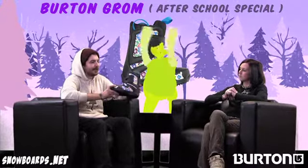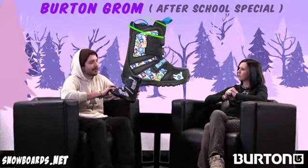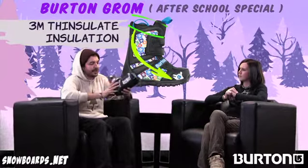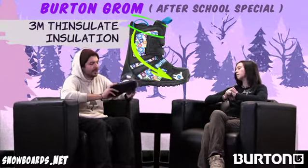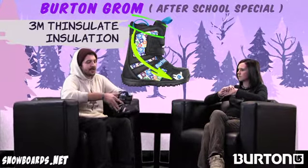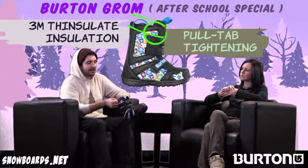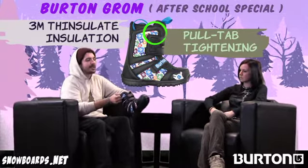You don't want to skimp on boots. These are the end all to comfort and also warmth. Even though it doesn't have a removable liner or anything, it's insulated with what we call Thinsulate, and it's just going to keep their feet nice and warm. You won't hear any complaints about 'Mom, my foot's cold.' Also, there are little pull tabs up on here helping them be able to get their foot right into it — they can just grab on these and press it down in there.